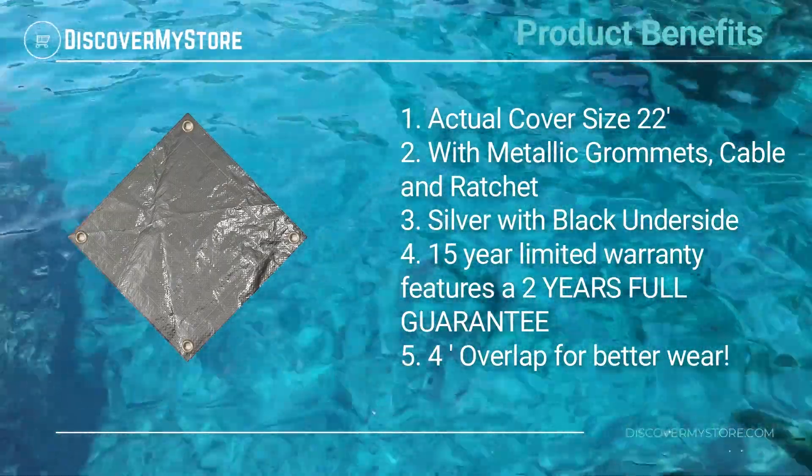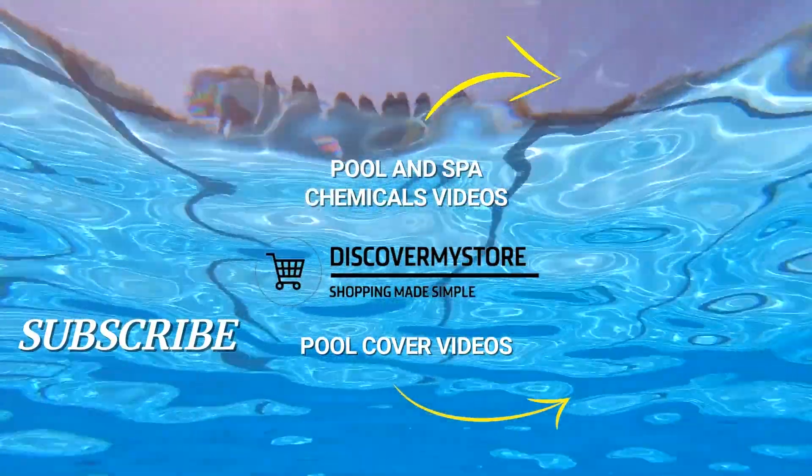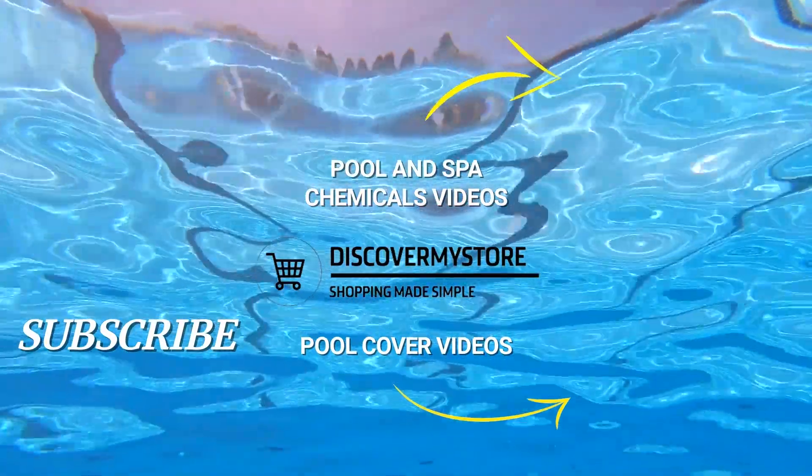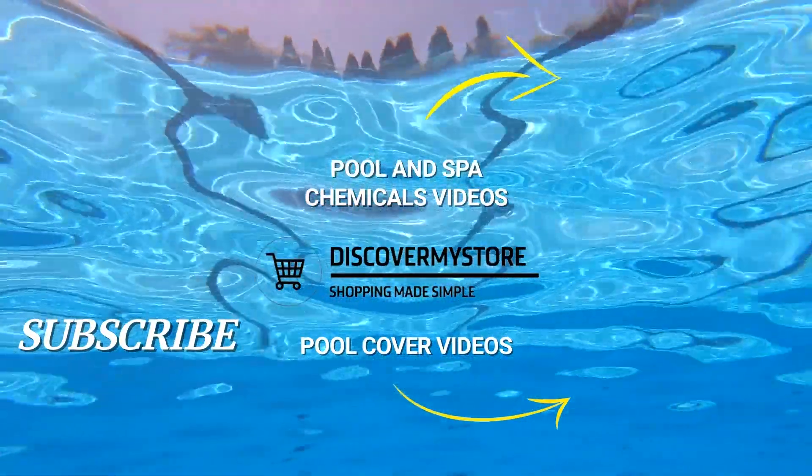Four feet of overlap for better wear. Thank you, I hope that information helps. Don't forget to subscribe to our YouTube channel for more relevant tips about your pool and spa. Bye!